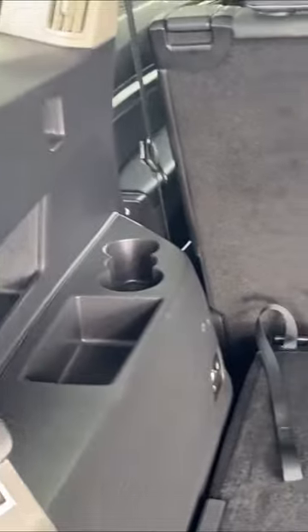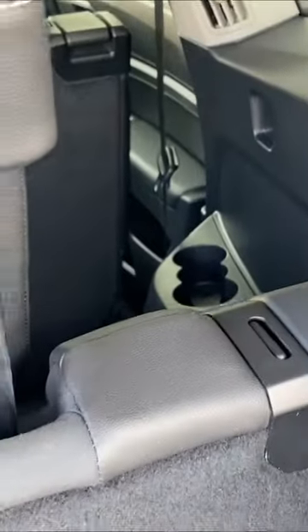Some other little features that you have in this vehicle are these little tiny grocery bag hangers right here — definitely awesome. And we also have cup holders right there that are going to be in the third-row seats as well, and we'll get a little bit better look at those seats.